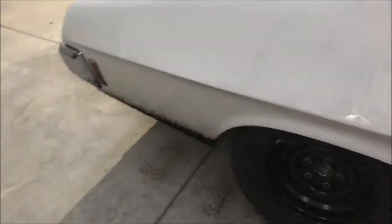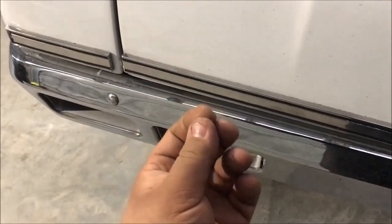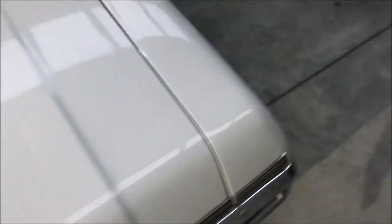My car is running a bit rich, and a good example of that is the exhaust is shooting black fuel over the floor. Also on the back of the car, if you look, there's a lot of fuel build-up on the paint. It's all black on the back of the car, so it's another fine example that it's running rich.